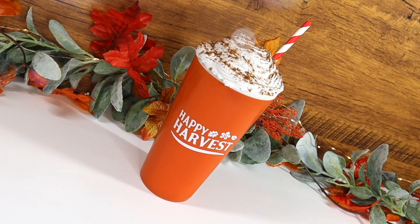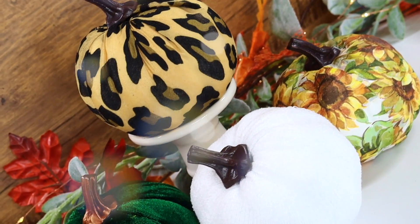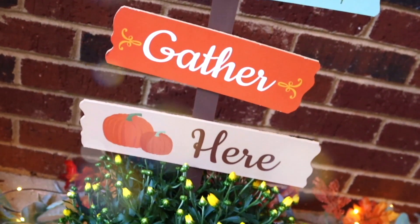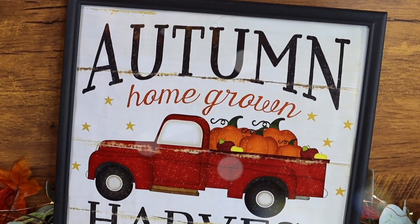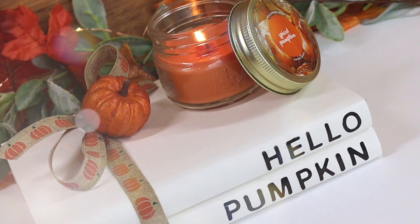Before we jump into this video, I'm very excited to let you know that today's video is actually a collab with my friend Sarah Jane who runs the YouTube channel Chic on the Cheap. She shares so many affordable finds, amazing DIYs, and super smart Dollar Tree hacks. In her video she's going to be sharing some of her Dollar Tree fall favorites and decor ideas as well, so after you watch this video make sure you head over to her channel, check out her video, and let her know that I sent you. Alright, let's jump into these DIYs and little decor hacks!